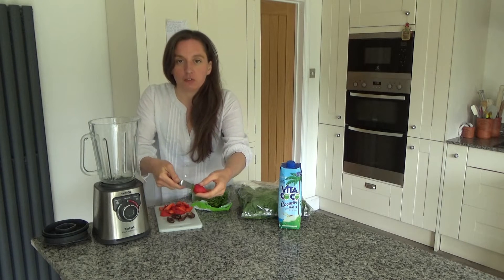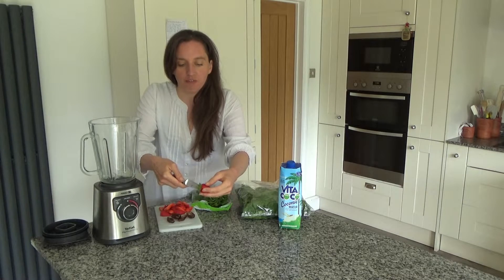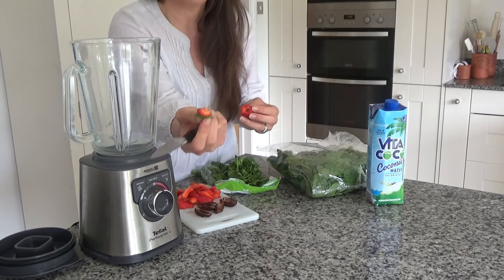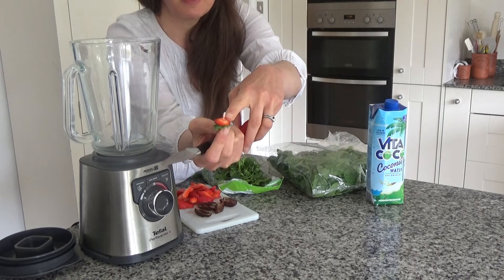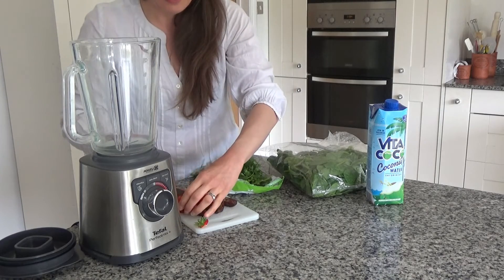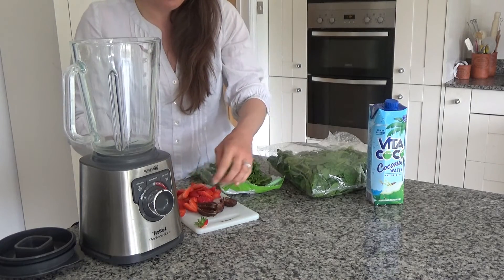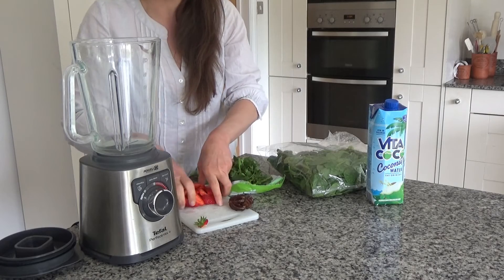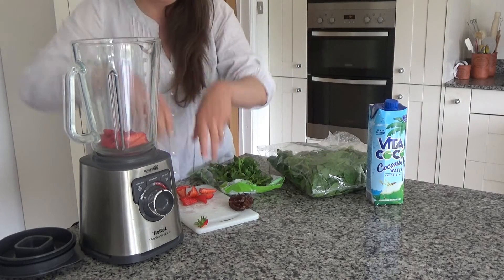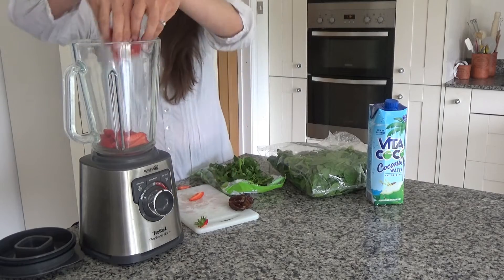To hull my strawberries, all I simply do is put a knife around the top and circle around the top. Then I pull out that little bit there — that's the bitter bit that you don't want in the smoothie. Then I'm just going to chop that up like so, and I'm going to add about 8 to 10 strawberries into the food processor.